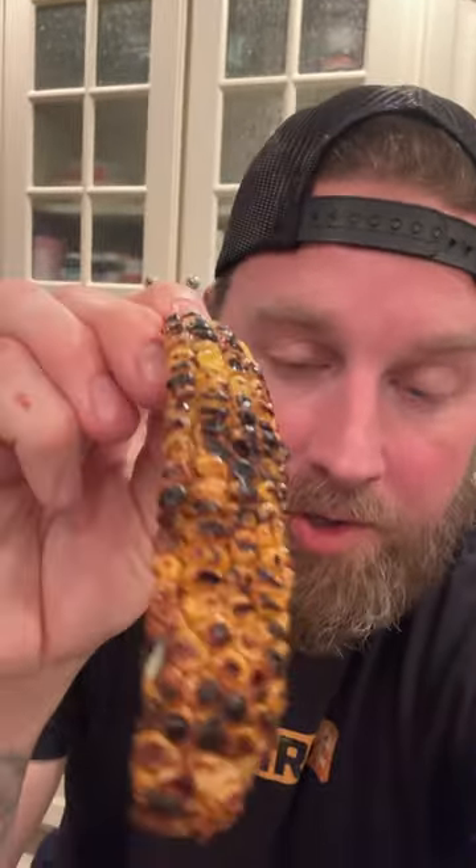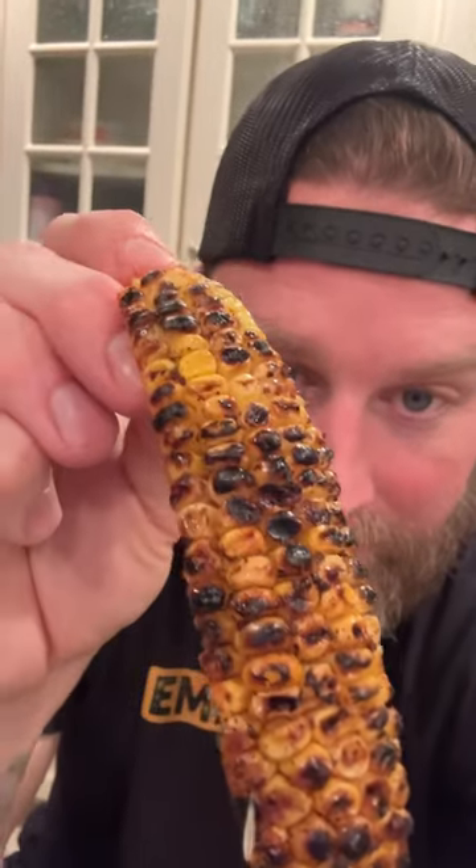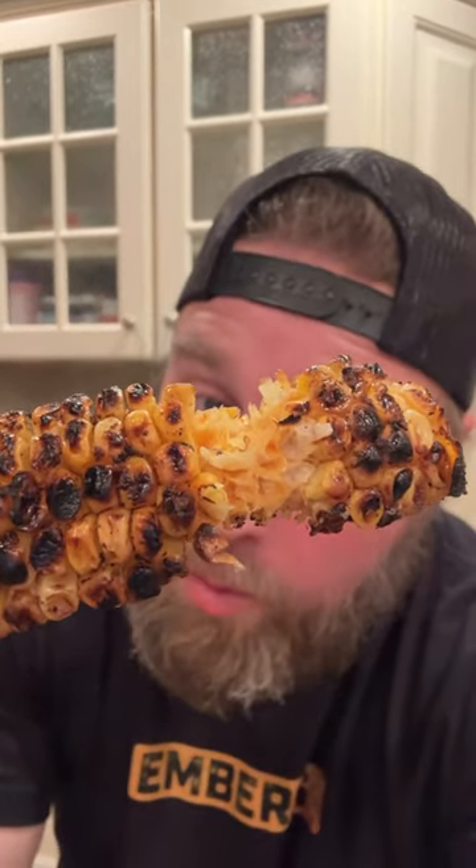Grilled these — that char is a game changer. These turned out really, really good. And I'm actually surprised how easy they are to eat. I was just like, why not put a whole corn cob on the grill? It doesn't make sense. I was wrong.